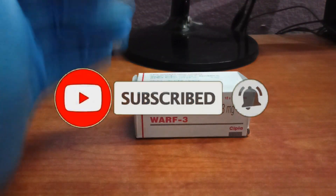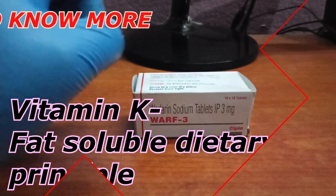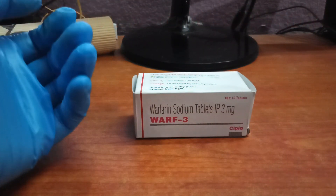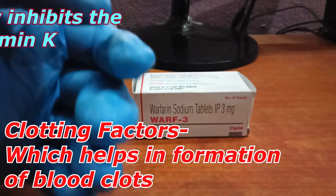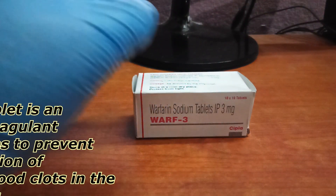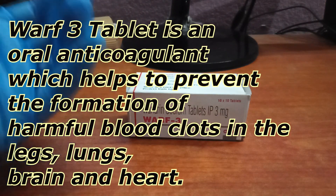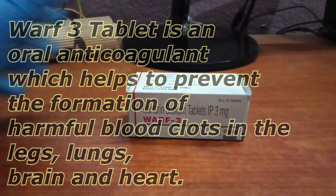The interesting thing about this drug is its mechanism of action. We all know about vitamin K — vitamin K is a fat-soluble dietary principle required for the synthesis of clotting factors. Warfarin directly inhibits the synthesis of vitamin K.